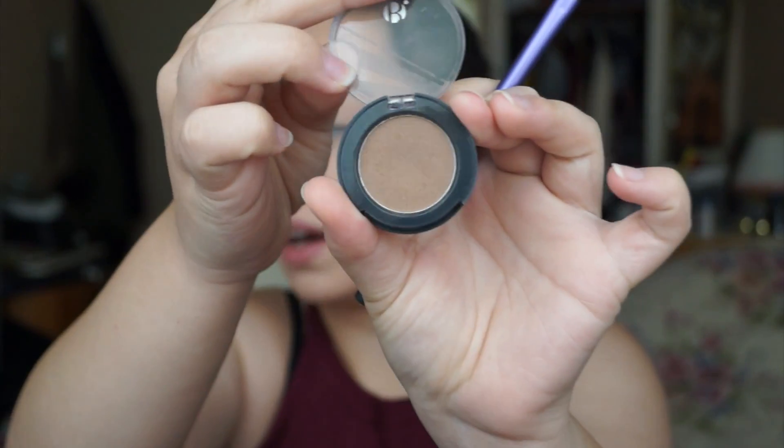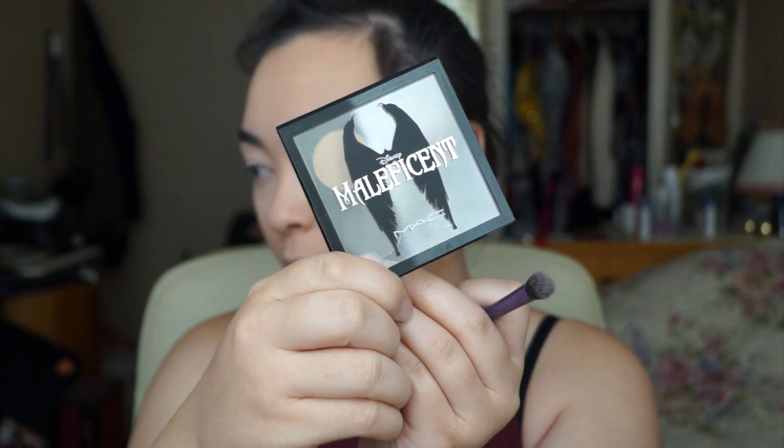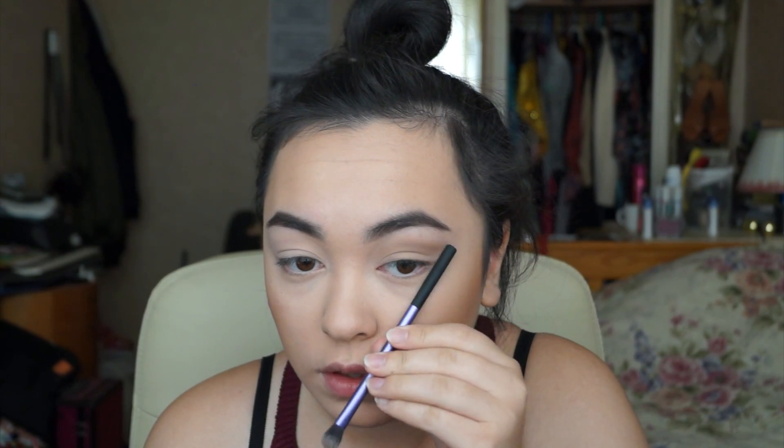To start the crease, I'll be taking Bees Be Vivid Eyeshadow in Cinnamon and an ashy brown from the Maleficent MAC palette. I'm going to take both together and put them in my crease, dragging it out to create a triangular shape — going from here and here so they meet up at the outer corner.